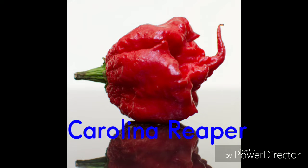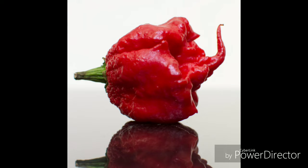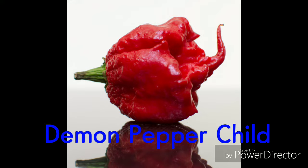The Carolina Reaper is a chili plant. It's red and gnarled with a small pointed tail. On the scale of hotness, it is ranked number one of 1,569,300. On average, it is better described as the demon pepper child.